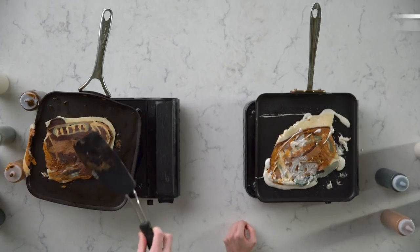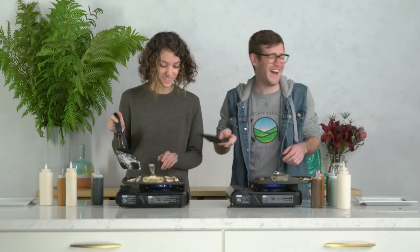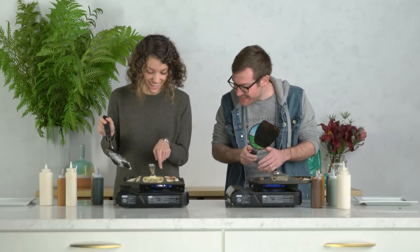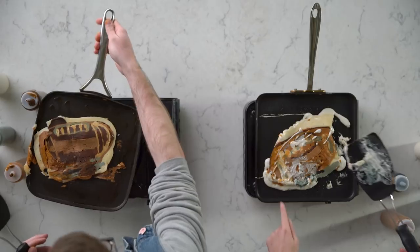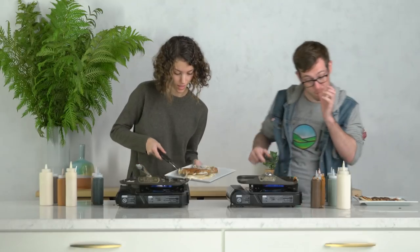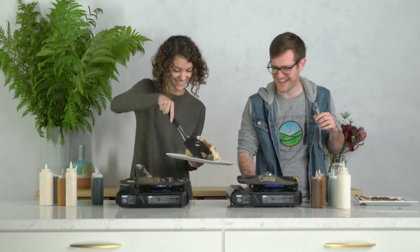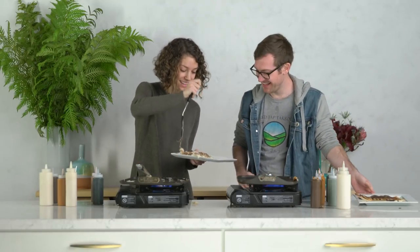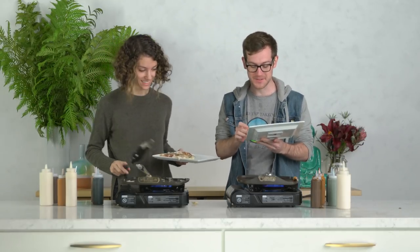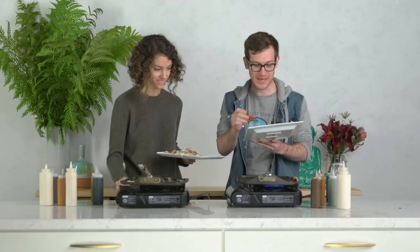Well, you know, if you look at it under the raw pancake, you know, if you squint? If I were to wipe it off, you can actually see it did a pretty good job. It won't come off! Oh man. The sad thing is I think I won. Did you? But mine looks really bad.